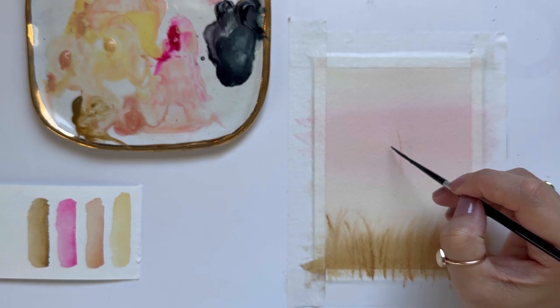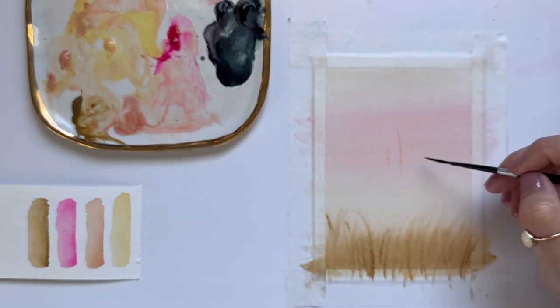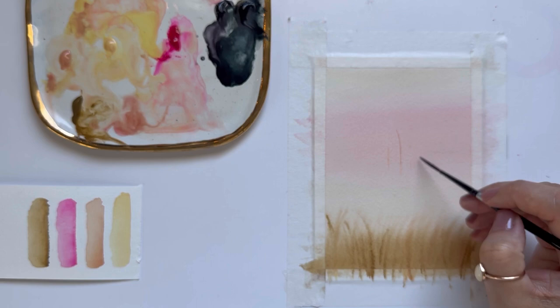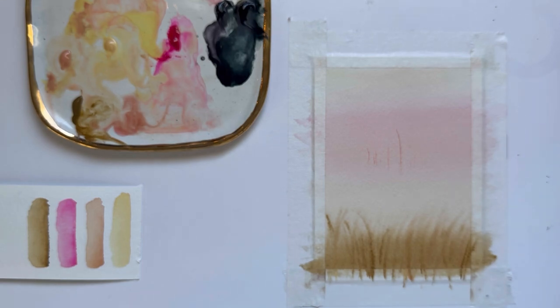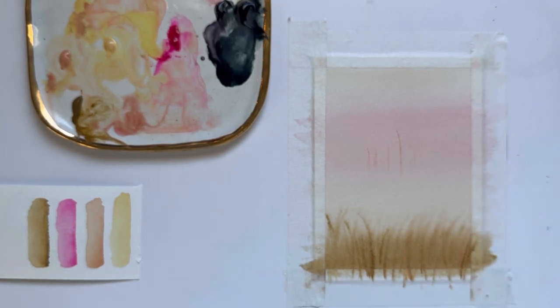There are a few trees surrounding it that are also very faint-looking, so I'm just going to grab super light, almost transparent values of this really soft pink. Then I'm washing my brush and smoothing out the bottom so that we don't have any hard edges, and that creates that misty feel.